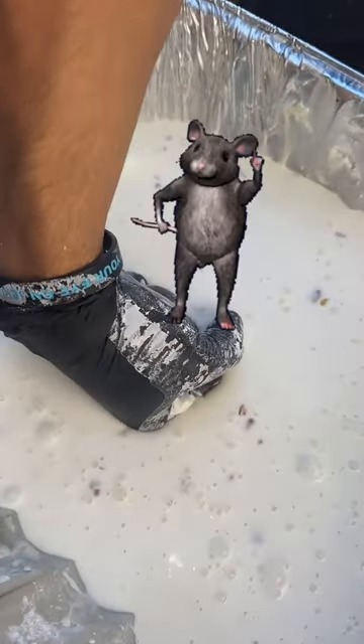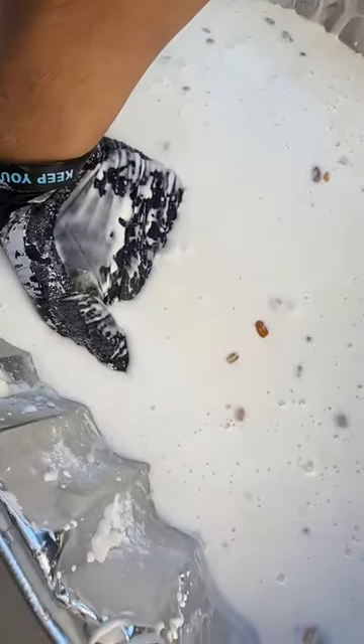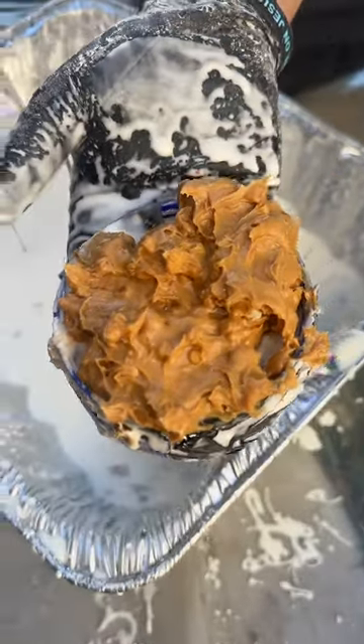That's the end result, but if something moves, you sink. We're going to bait the middle with a bunch of peanut butter.